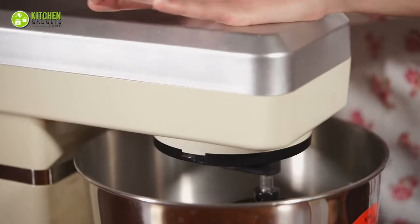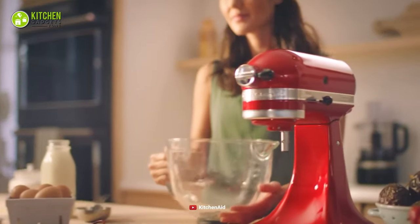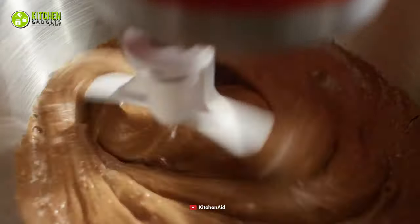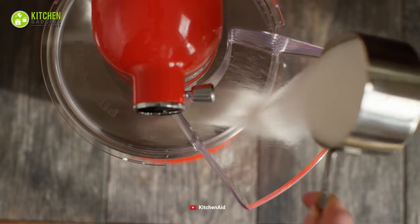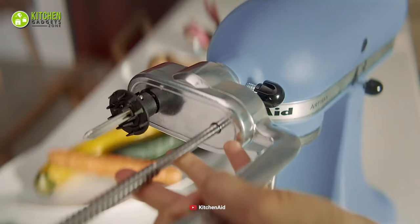There's no denying that it's a dream of every home chef to own the most sought-after stand mixer to exist, which is none other than the mighty KitchenAid. This particular stand mixer has made its mark with its superior performance time and again. Other than helping you make large batches of cake batter and buttercream frosting, this mixer has a number of capabilities.